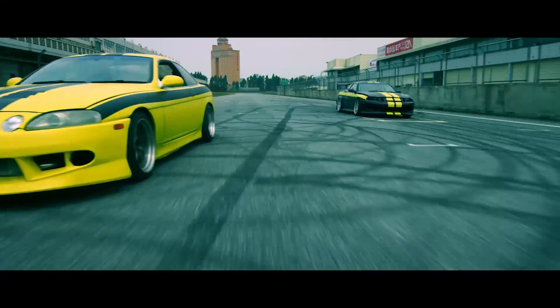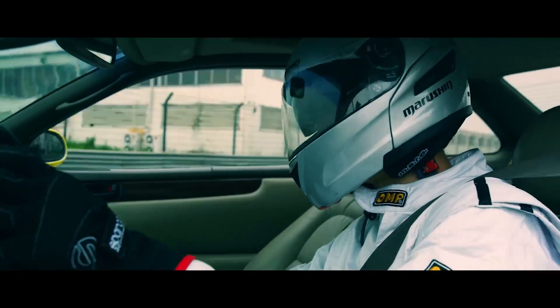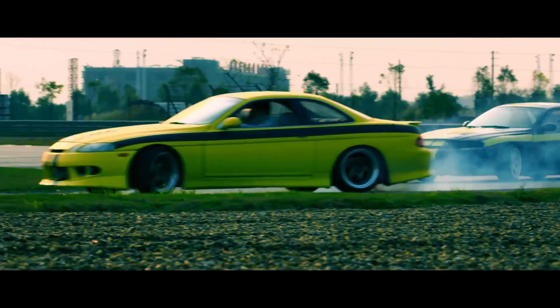It makes it really easy to go from aerials to car-to-car, to handheld, to any sort of tracking. It's saved us so much time today.